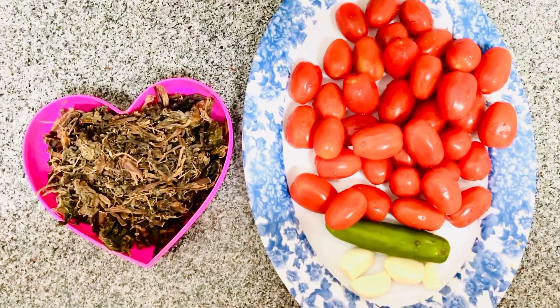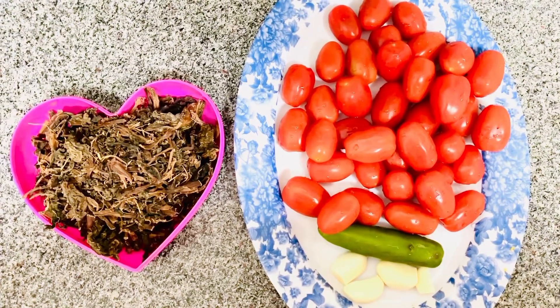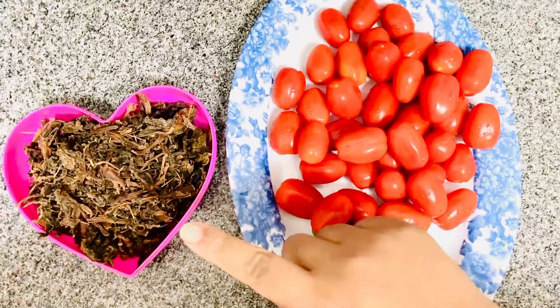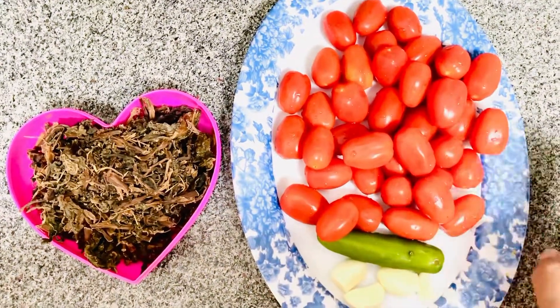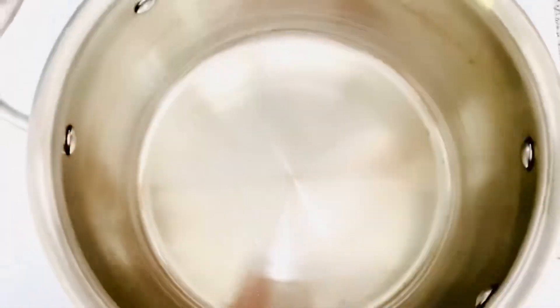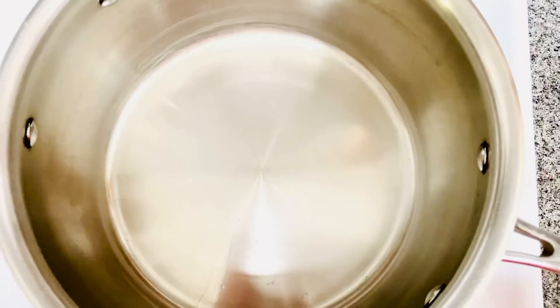Hello all, today I'm gonna make kundruk wachar. For that you need kundruk, tomato, garlic, and chili. That's all. The first step is you need to heat the pan, and then after you need to pour some oil.